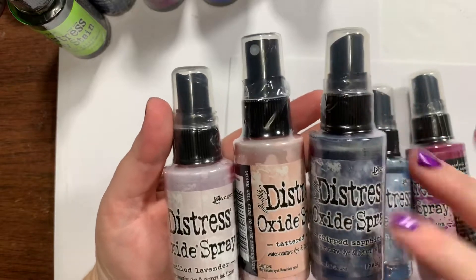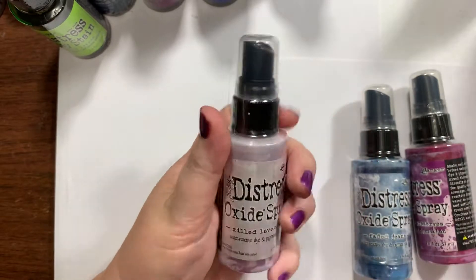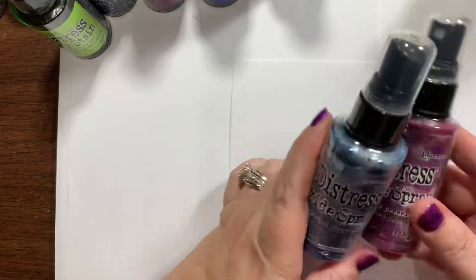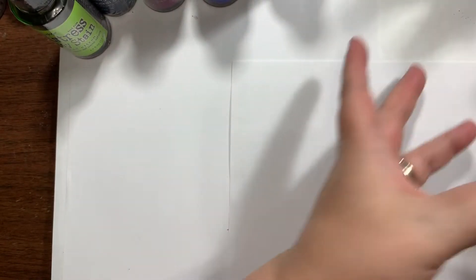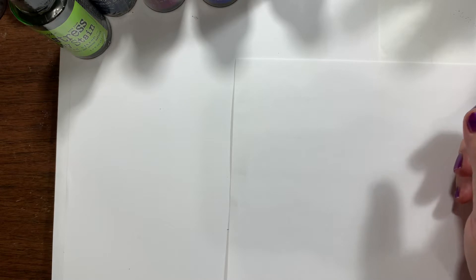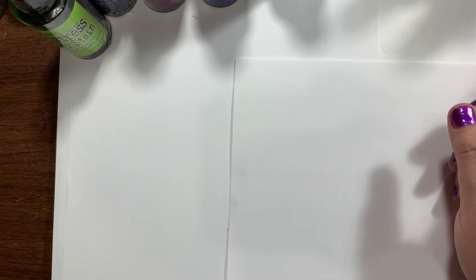Then I got some Oxide Sprays in Chipped Sapphire, Tattered Rose, Milled Lavender, Seedless Preserves, and Faded Jeans. I still don't know which one I like better, honestly — they're different as far as using them, and they have totally different looks.